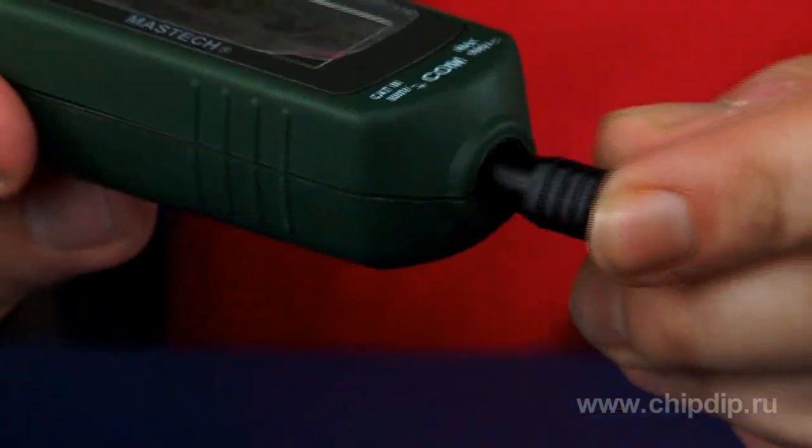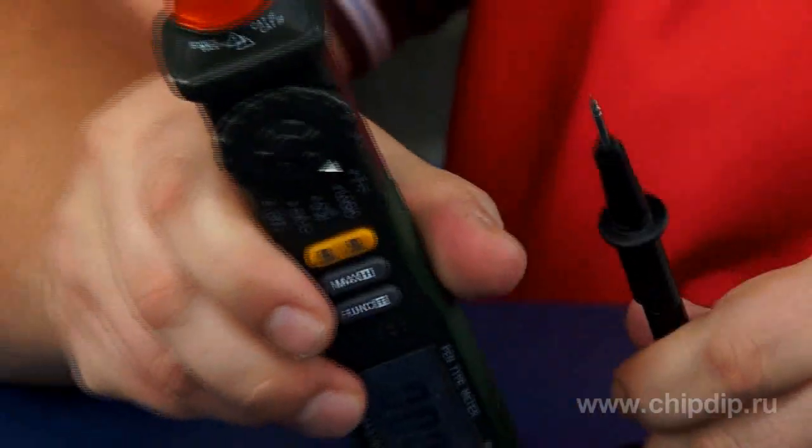The multimeter is handy and has a low weight. The black probe is connected to a COM plug on the rear panel of the device. The red probe is located in the device and may be easily extended or hidden.